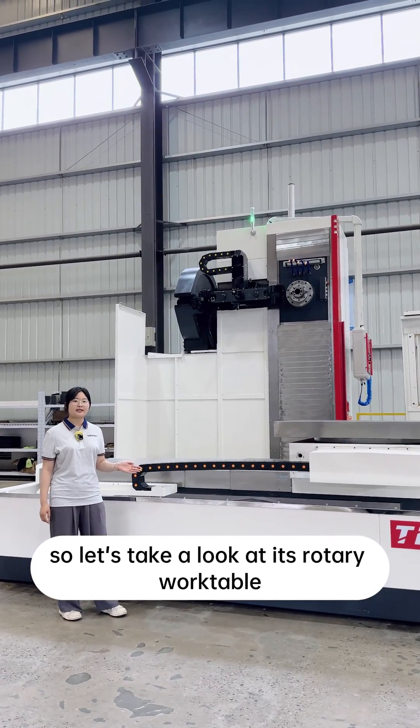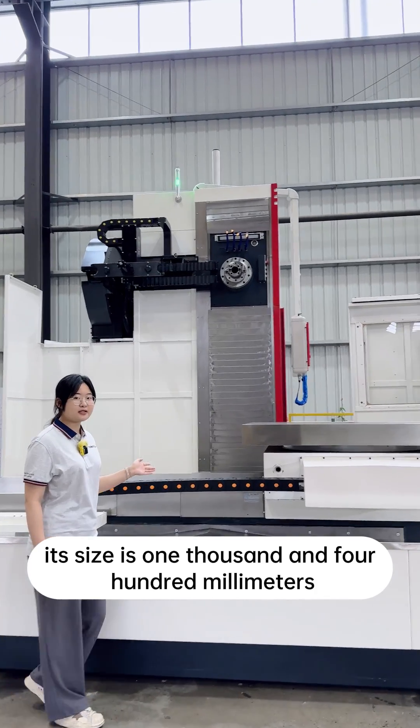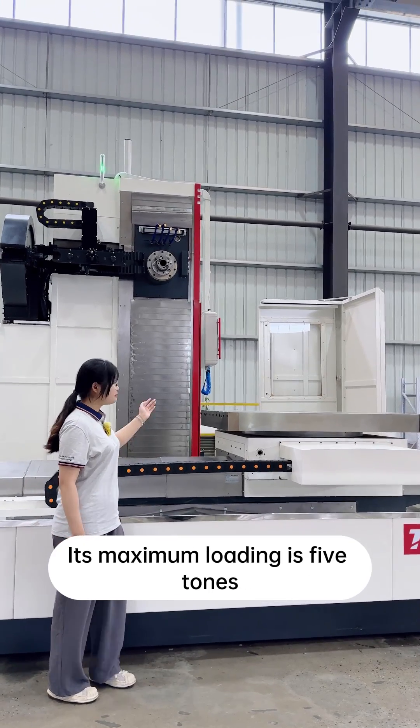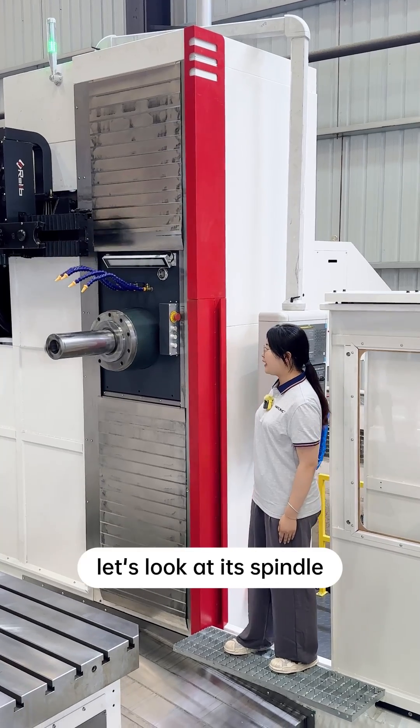Let's take a look at its rotary work table. Its size is 1,400mm x 1,200mm, and its maximum loading is 5 tons. Next, let's look at its spindle.